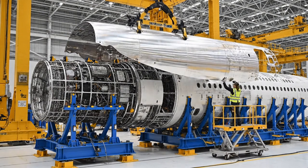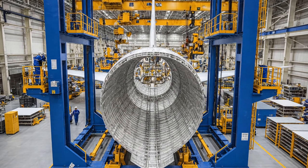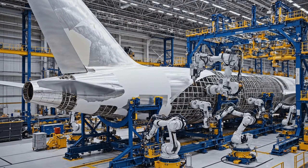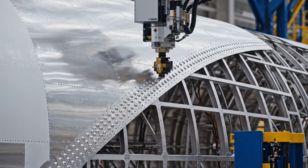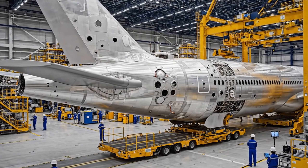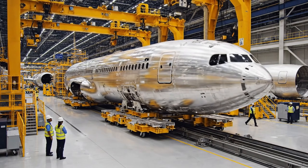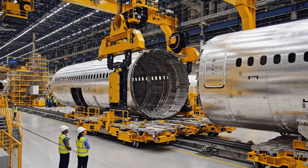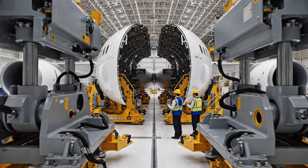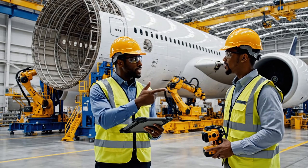Watch the clearance on the jig. Clear on this side. Keep coming down. We have green indicators across the board. This section is perfectly aligned. Move to the next sequence. Confirmed. Integrity is within parameters.